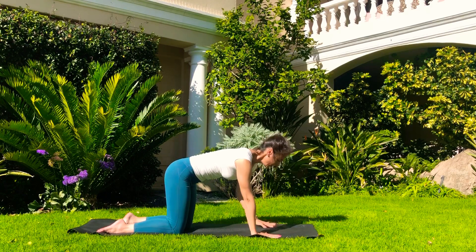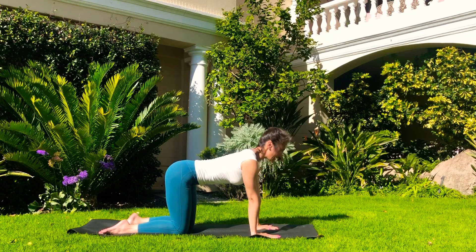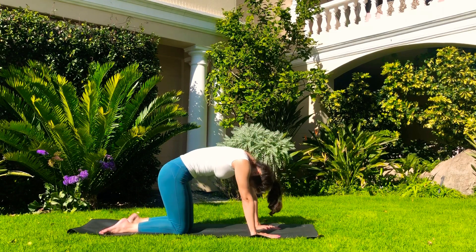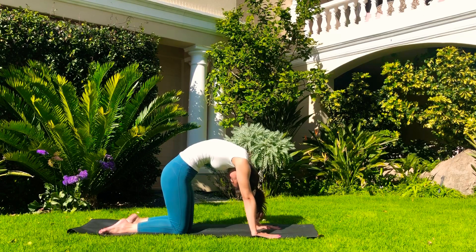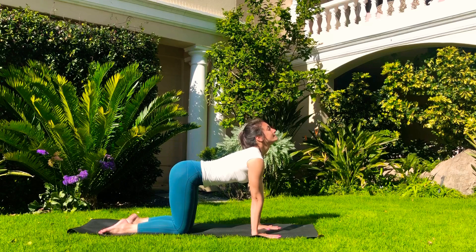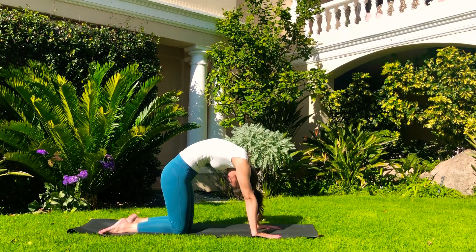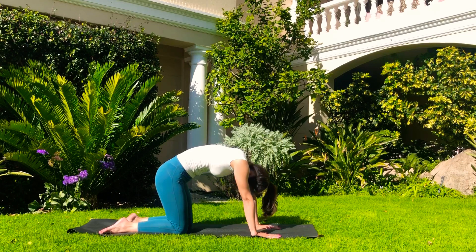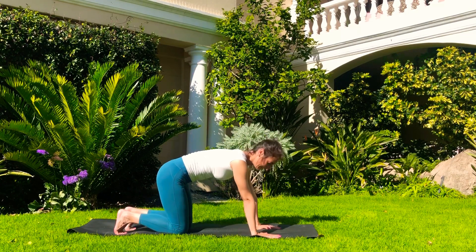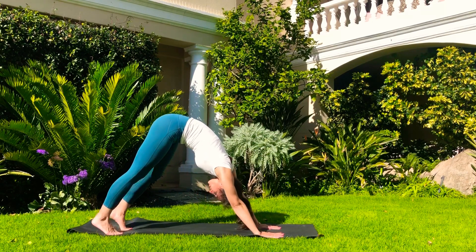From here, we're going to do another cat-cow stretch. Inhale and arch. Exhale and round your back. Inhale all the way. Exhale and follow. Very nice. Now from here, tuck the toes under and push the hips out, straightening your legs a little bit or a lot. If you want to bring the feet a little further apart, hands are shoulder-distance apart anyway.